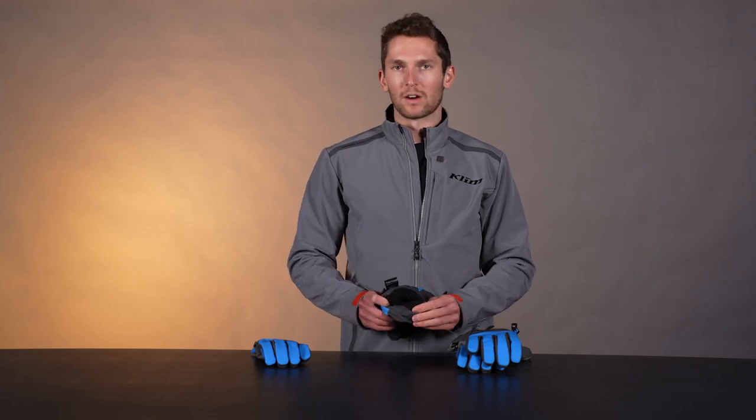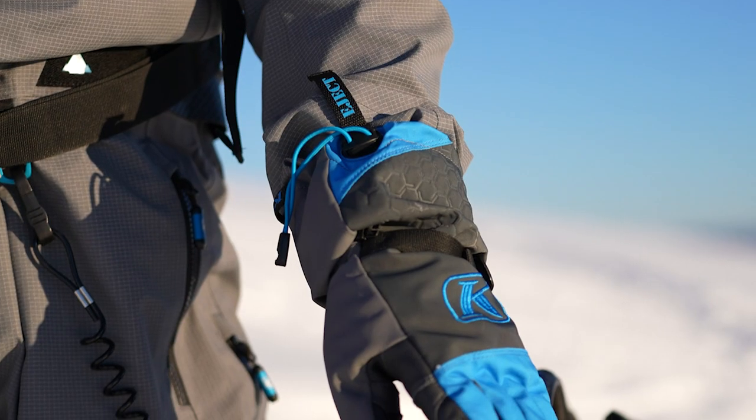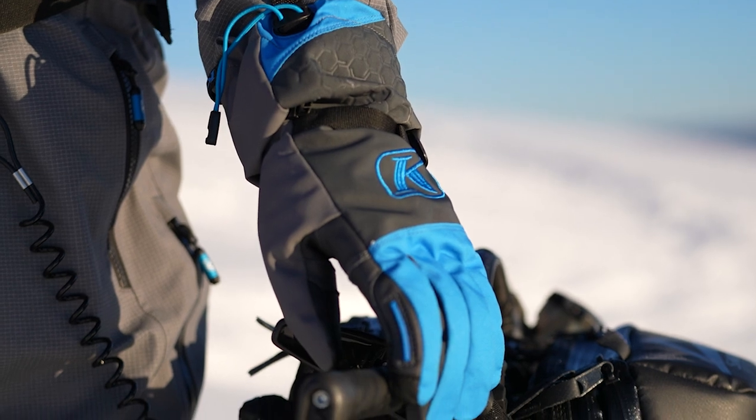There's a moisture-wicking material on the palm as well, and that's the same for both gloves. Pretty solid upgrade here — we took a great product and great platform and just made it a little bit better: more refined, simpler, more streamlined.